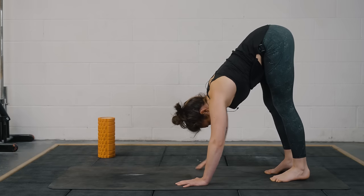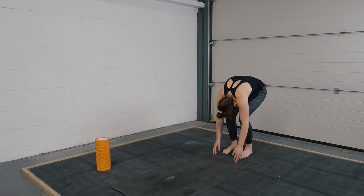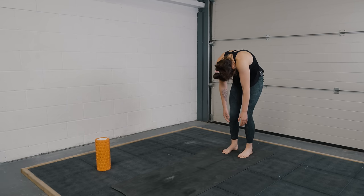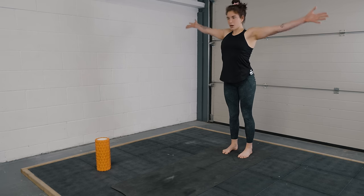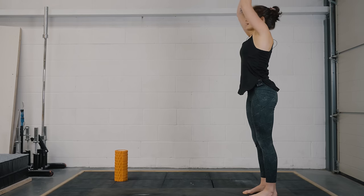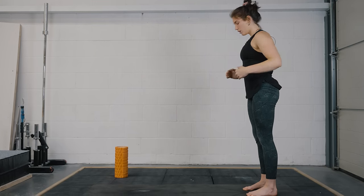Walk your hands in here and once we get to the back of the mat, soften the knees. Chin to chest on your inhale — we'll slowly uncoil the spine. Bring your palms together overhead and then exhale — hands are going to come down into heart center.